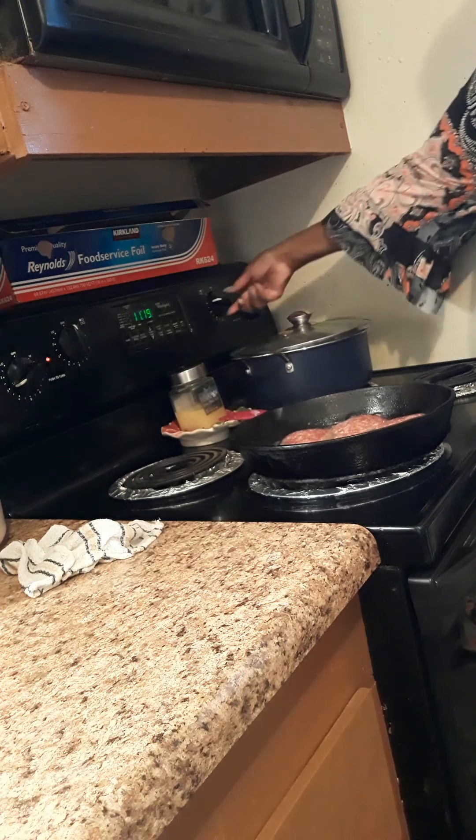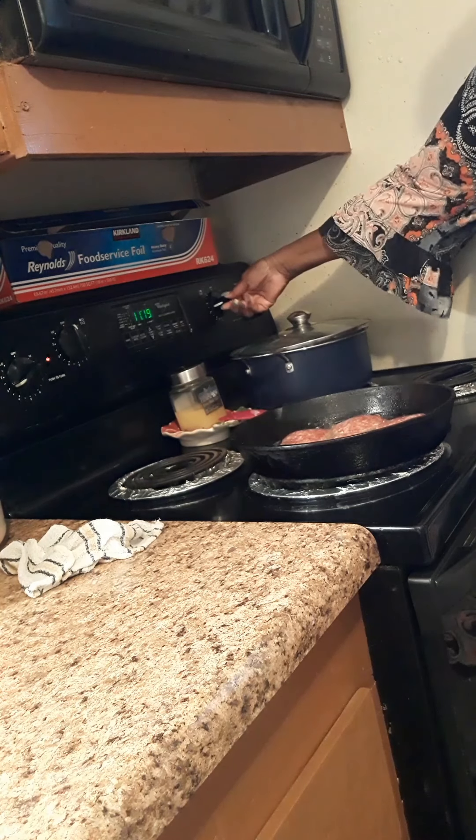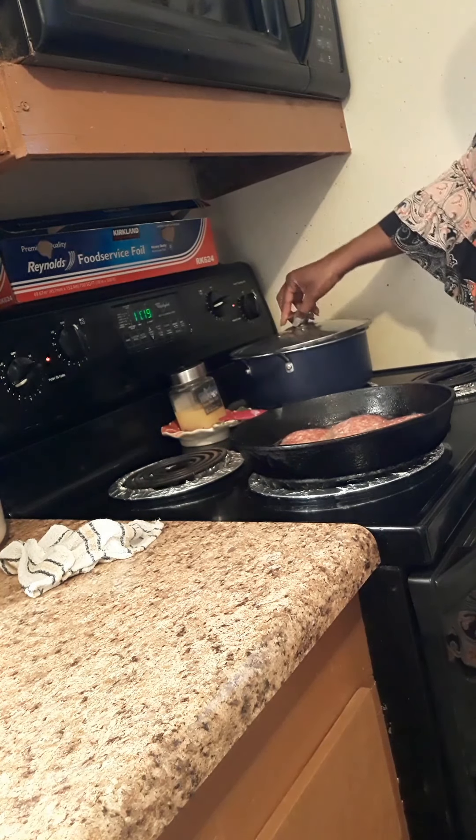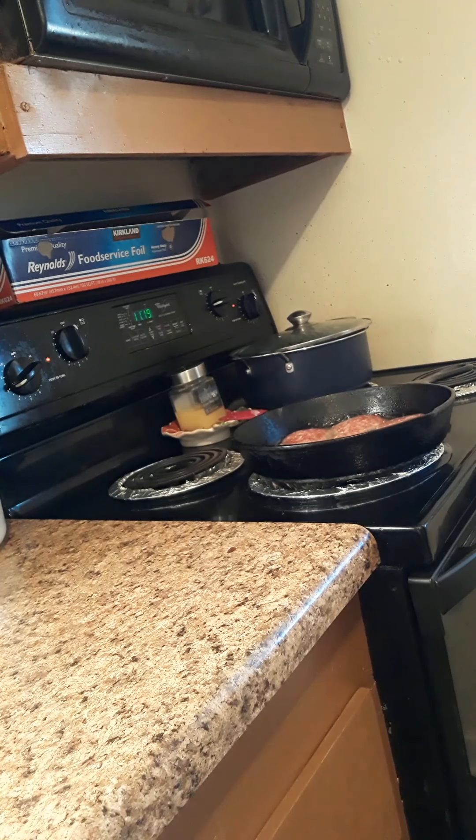So here I have my iron skillet on and I'm getting ready to make some breakfast sausage — the Swaggery's brand, that is a good brand to use. I'm going to see if I've got it maybe a bit too hot and I'll turn it down some so it will cool off.